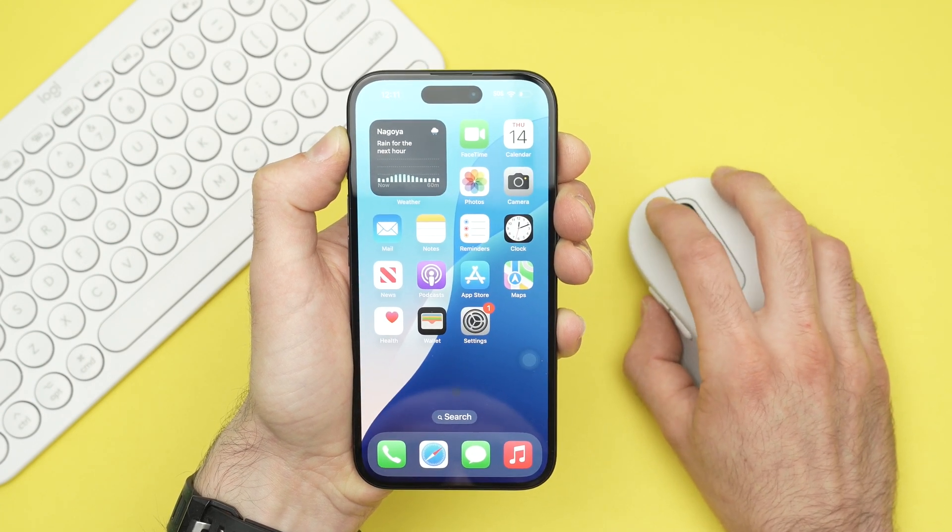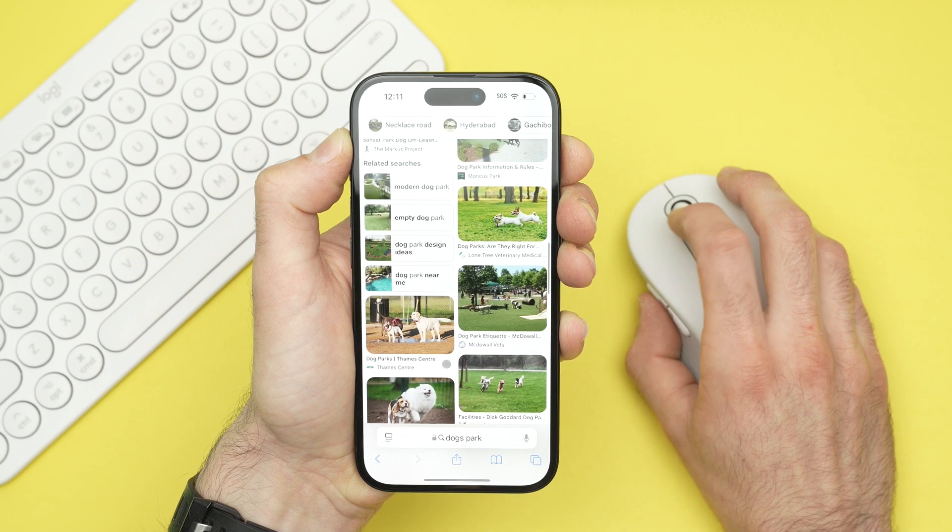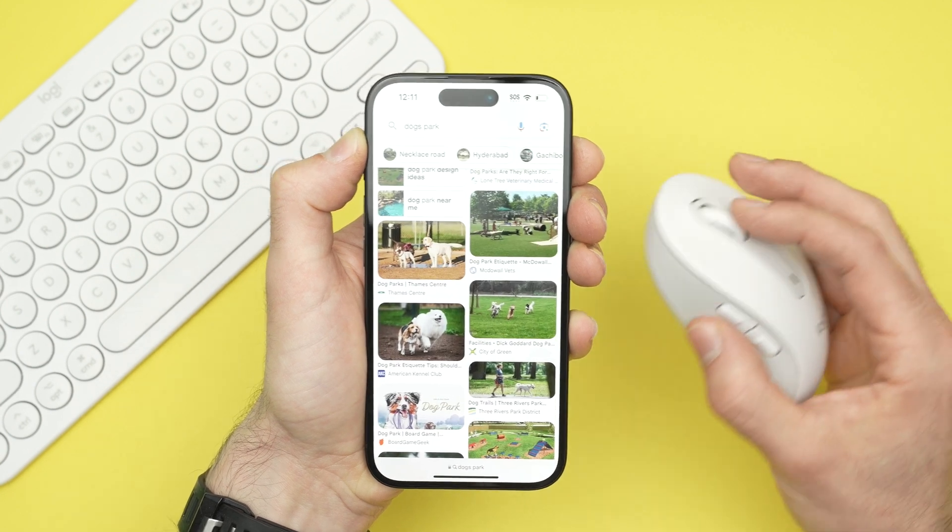So now you have a mouse and you can use it the same way your finger would use your iPhone. It's there all the time in any app you want, and you can even use the scroll wheel.